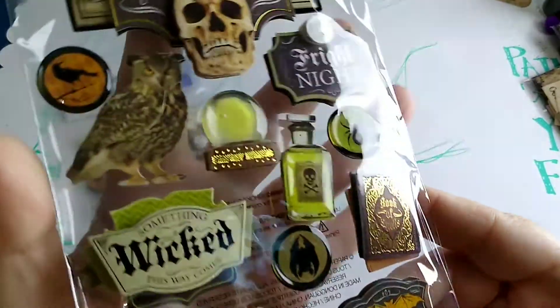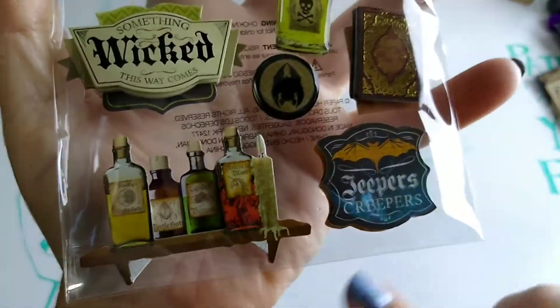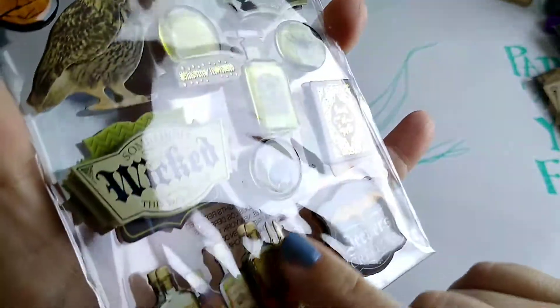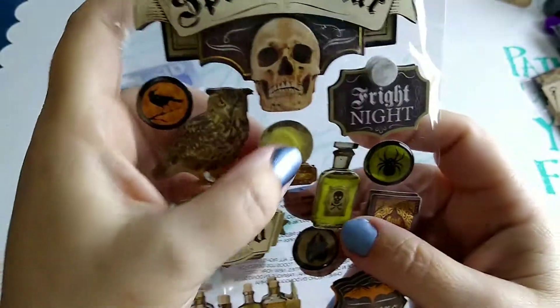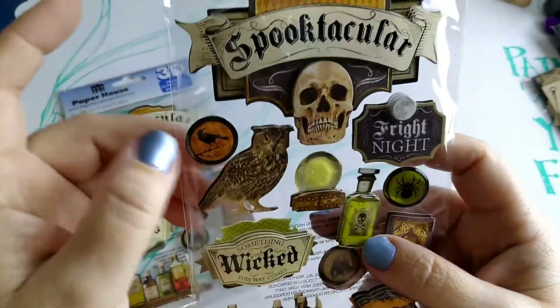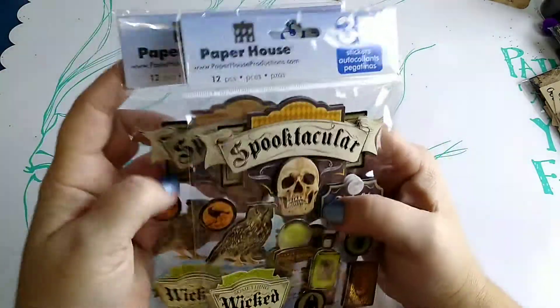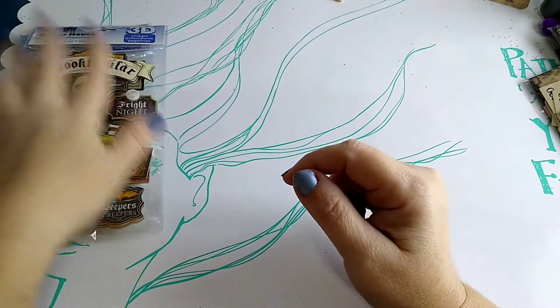They're very three-dimensional, super chunky, layered-up embellishments. I think they're really cute. There are some little potions, jeepers creepers, a little book of spells, a little bat, a spider, a crystal ball, an owl — all kinds of really cool embellishments. Those are from Paper House 3D and I love them.